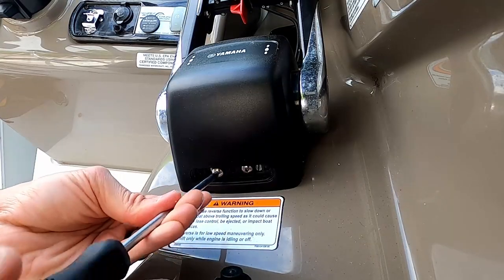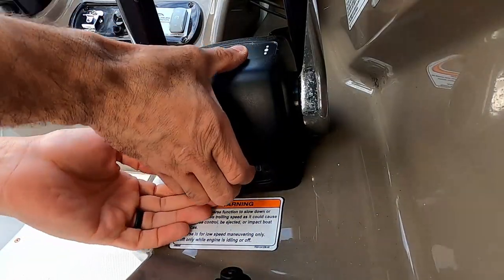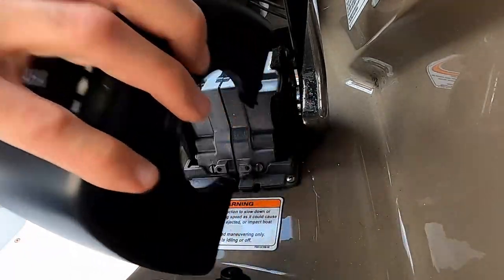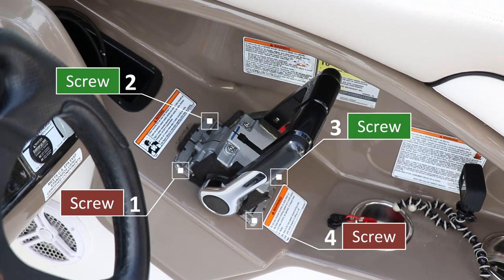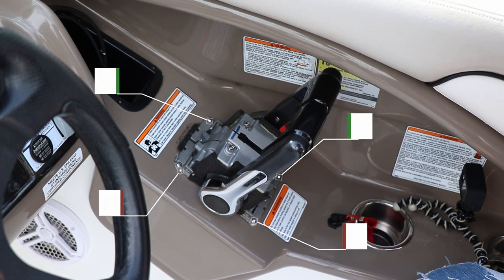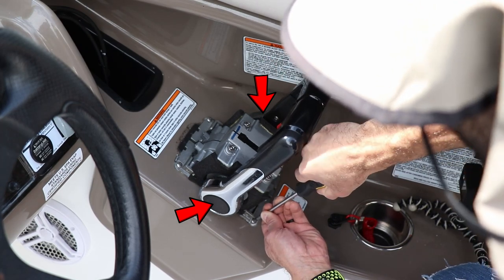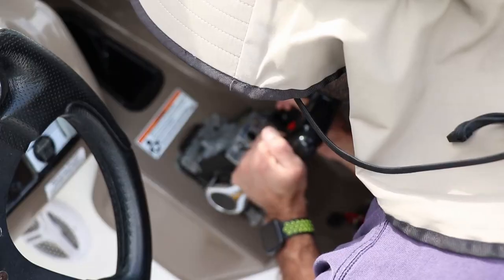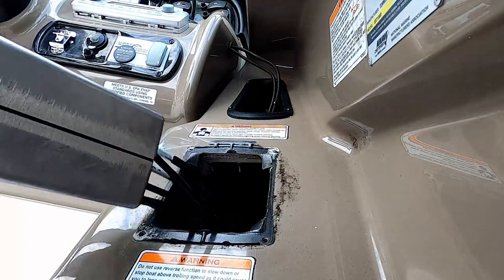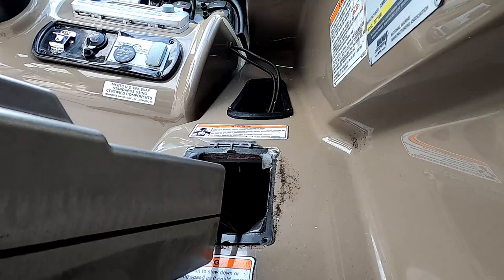For now we're going to remove the cover and we need to take off these two screws. Once the cover is off, take out these screws and you'll be able to pull out the entire assembly. Before taking it out, push these two buttons on the side and pull the levers backwards. By doing this you'll disengage the bucket cables from the levers. Now that they're back and out of the way, you'll be able to pull straight up on this thing and pull it out to the side.